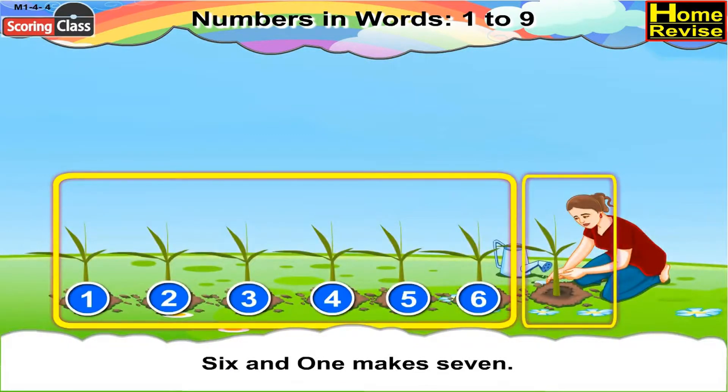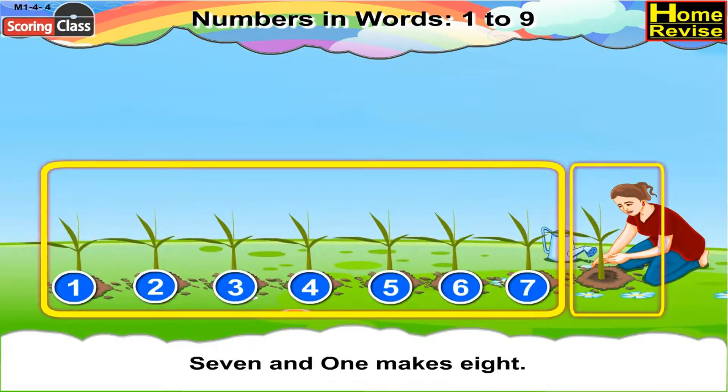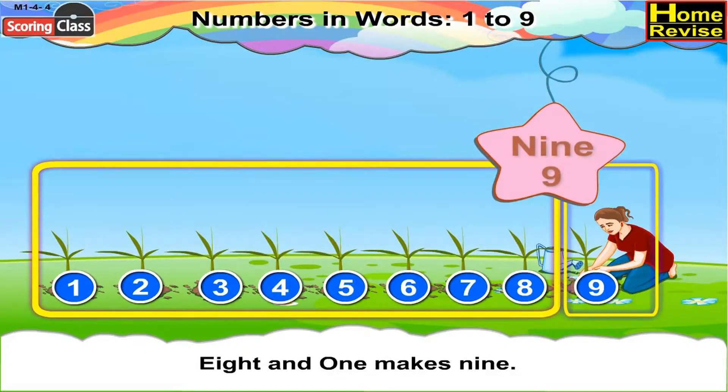Six and one makes seven. Seven can be written as S-E-V-E-N. Seven and one makes eight. We can write eight as E-I-G-H-T. Eight and one makes nine. Nine can be written as N-I-N-E. Got it? All right!